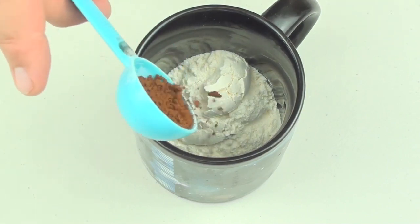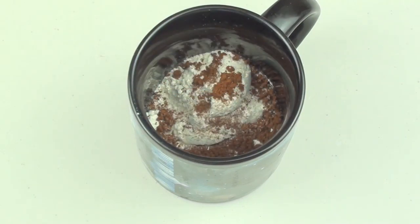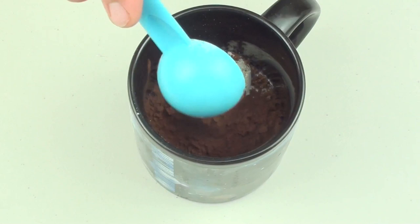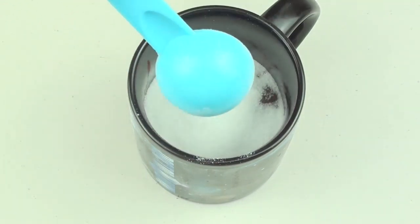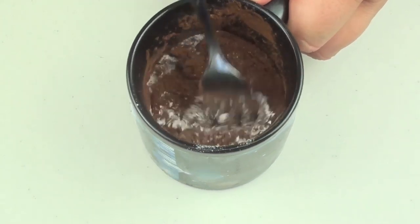Then add a teaspoon of your favorite coffee powder, then 2 tablespoons of cocoa powder or drinking chocolate — it's up to you — then 2 tablespoons of sugar. Give it a quick mix so it's well combined.